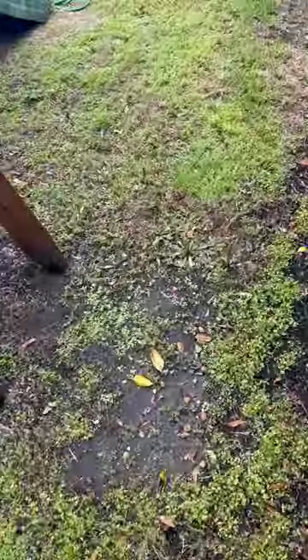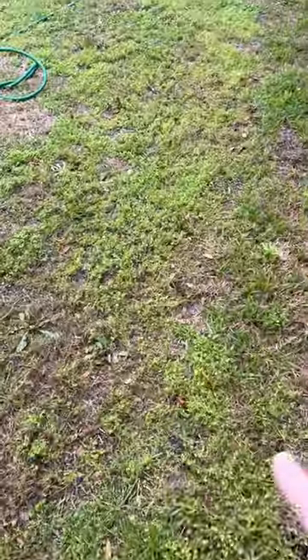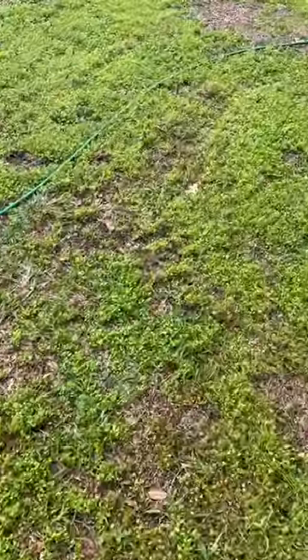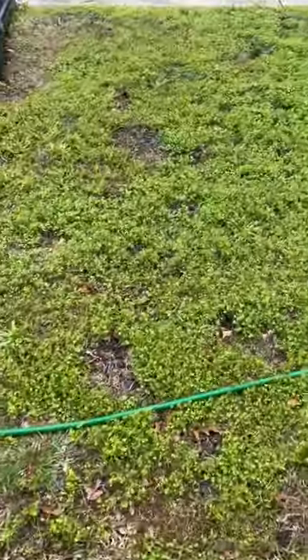I would use a non-selective herbicide. I would kill everything here, scrape it out, apply some fresh soil, and re-sod at that point.